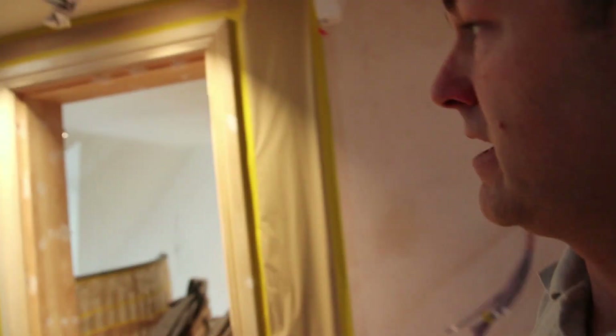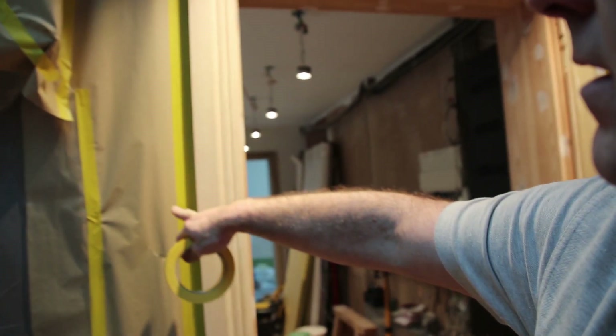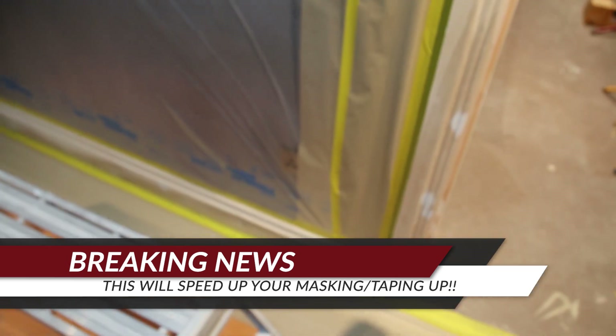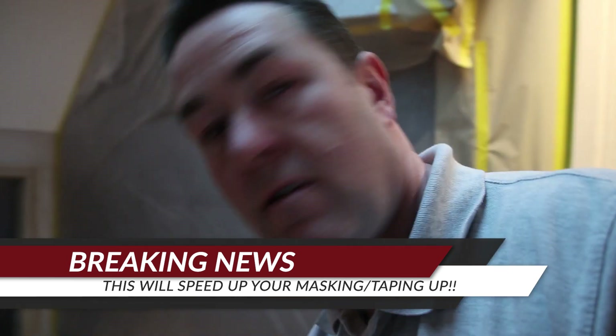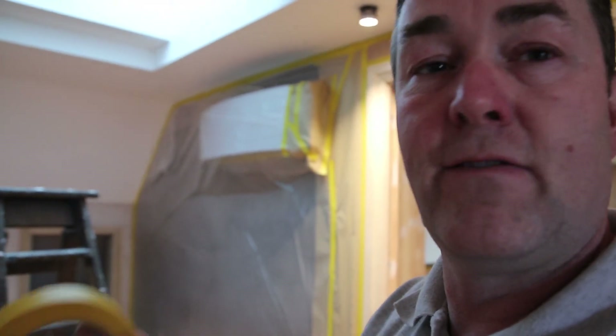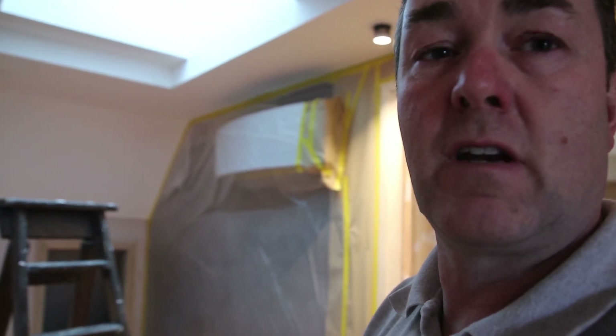These walls are going to just get a coat of emulsion over them to tidy up — we didn't know they were being left. There'll be headboards going across them and wardrobes across here, so it's not too detrimental. We've got to get this room done because come Monday next week, the fitted wardrobe is going across that back wall. Now I'm going to talk about the taping up that I'm doing, and we're going to lose the light a bit — let's see if we can get it on.